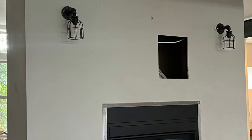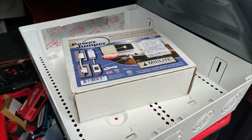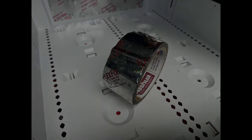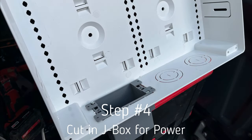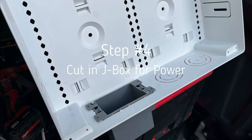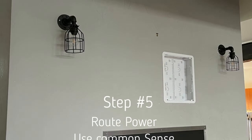Once the main hole is cut, prep the One Connect box. In this case there's a B-vent for the fireplace nearby — not touching, but close — so we foiled the back of the One Connect box. We also cut a single gang ring for the power outlet.